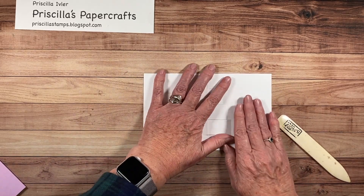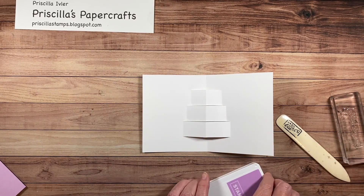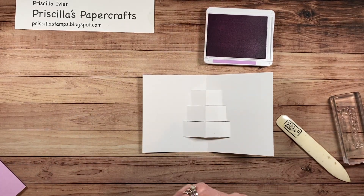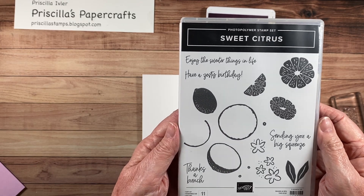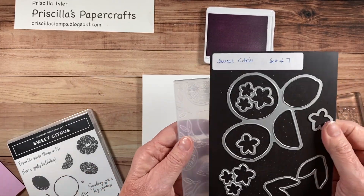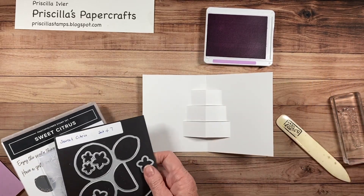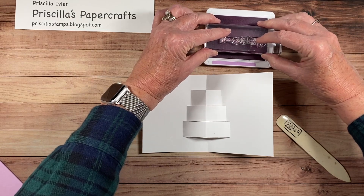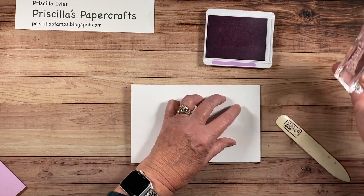The next thing we're going to do is stamp our greeting on the inside before anything else. For this, I am using a brand new set called Sweet Citrus, one of my favorites from the new upcoming mini catalog starting January. This one comes with the Sweet Citrus dies and a hybrid embossing folder. This cute little set says 'Have a zesty birthday.'